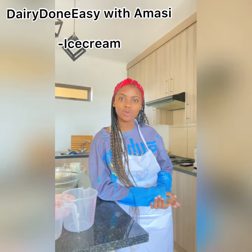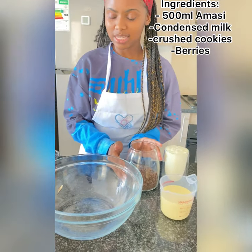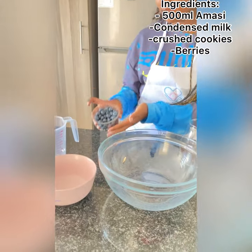Hi guys, today I'll be showing you how to make an easy, yummy and healthy dessert using dairy and ingredients you find in your kitchen. All you need is amasi, condensed milk, crushed cookies, a bowl and berries.